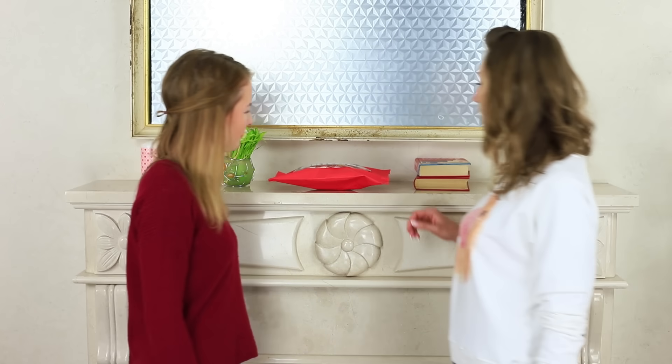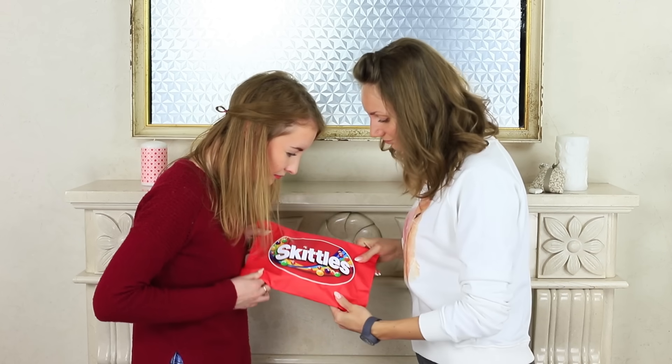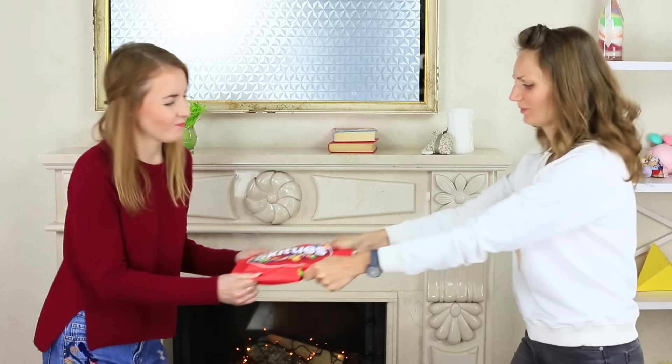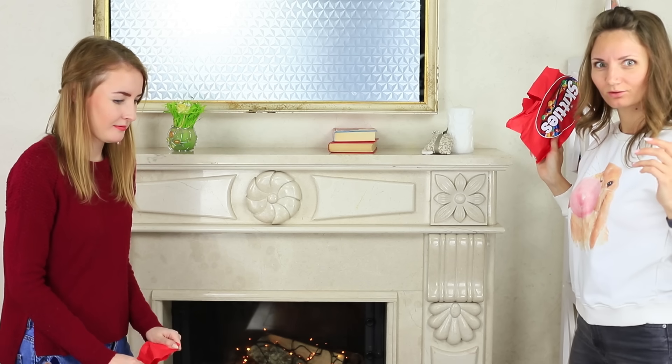I wonder what is inside this big Skittles package? Are there a million colorful candies in it? I want to take it, but my friend doesn't want to give it away. All of a sudden, our sweet treasure rips open, and a giant Skittle asteroid falls onto us instead of a Skittles rainbow.